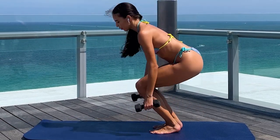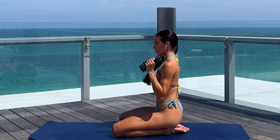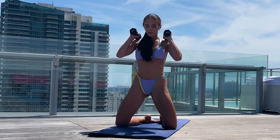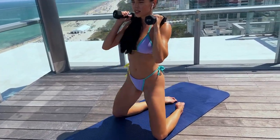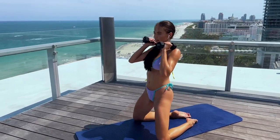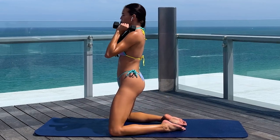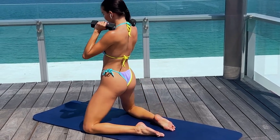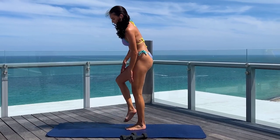Now we're going to do an exercise called good morning. Basically it's a squat but with your knees bent — you're going to go down. You can hold the weight like that. 5, 6, 7, 8, 9, 10, 11, 12 — keep going — 13, 14 — again 20 times total — 15, 16, 17, 18, 19 and 20. Very good. Now take a minute to stretch your glutes a little bit — you can put your leg just like that.